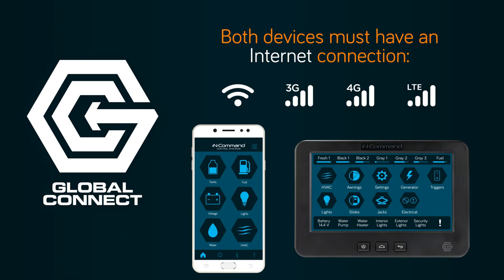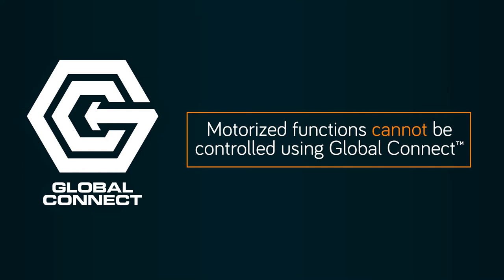Both your DC and your mobile device must have an active internet connection in order for Global Connect to work. Also note that motorized functions cannot be controlled through Global Connect for safety assurance.